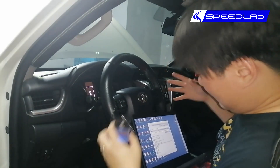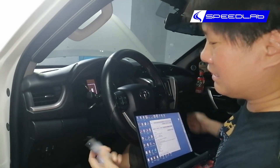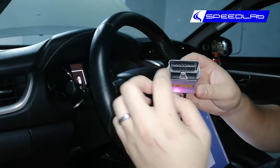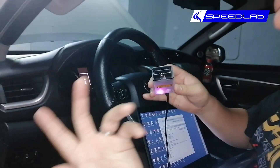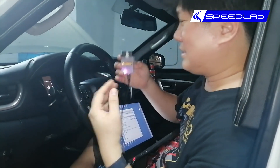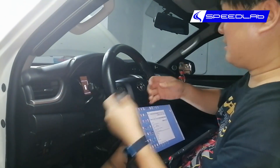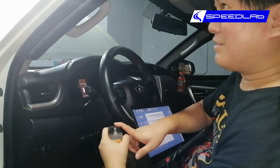We have to plug the laptop into the car so they can talk to each other, and that's done using this — a TACTIX cable. This is a universal OBD port; every car has this port. It's a universal standard agreed upon by all manufacturers for diagnosis and software updates. The location is always underneath the steering wheel, on every single car, though the exact position may vary. Every single car has had this port since 2002.